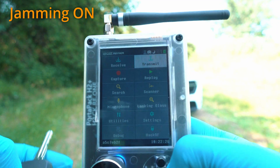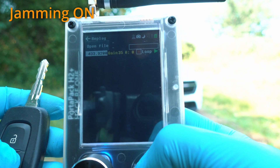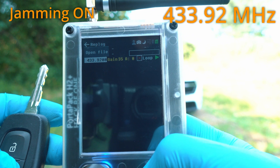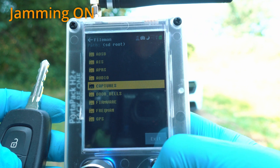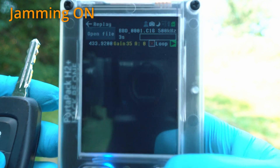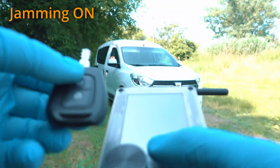Let's go back and replay the captured signal. Make sure you're on the right frequency — 433.92 MHz — and look for the captured file.